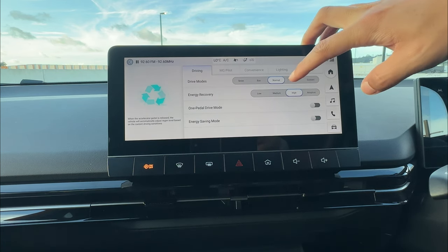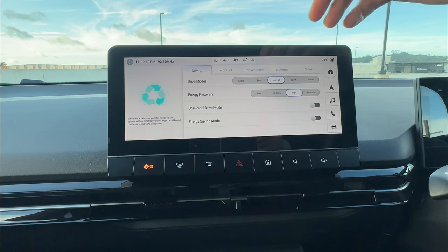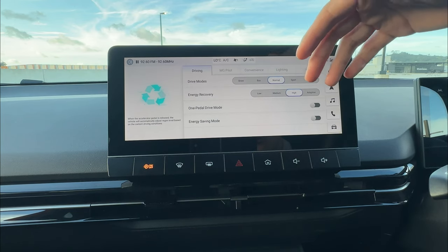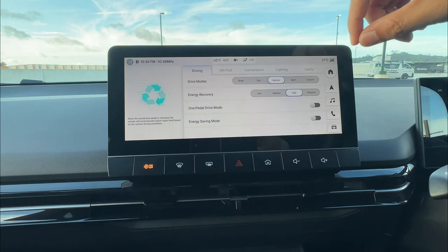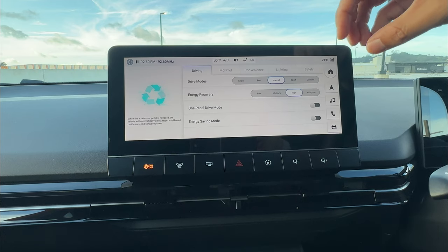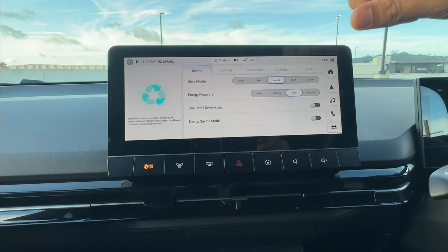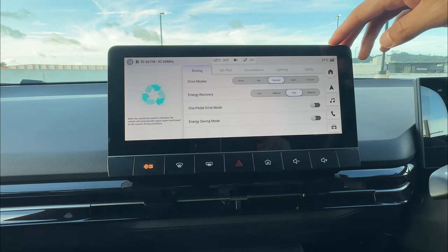That means you are actually regenerating energy on adaptive cruise control — which is very cool. Also, even if you switch to high energy recovery but your vehicle is nearly fully charged — around 95% to 100% battery — your energy recovery will be quite minimal because the battery is nearly full.